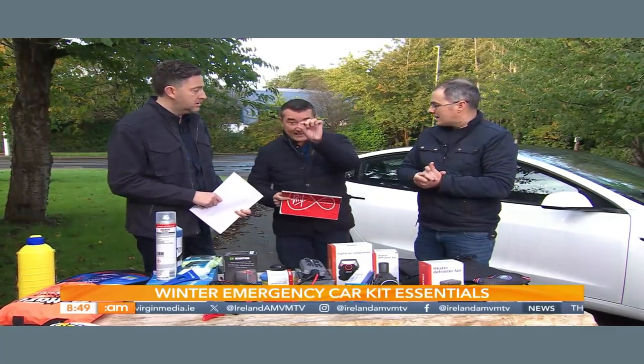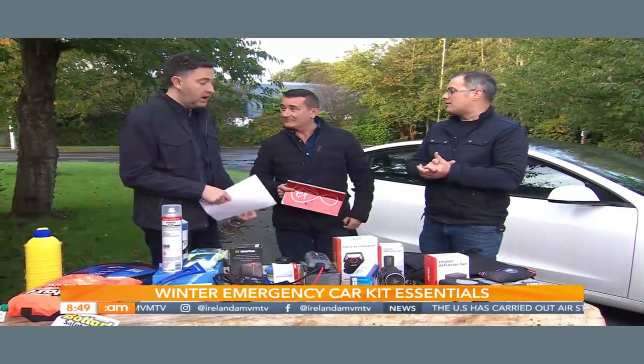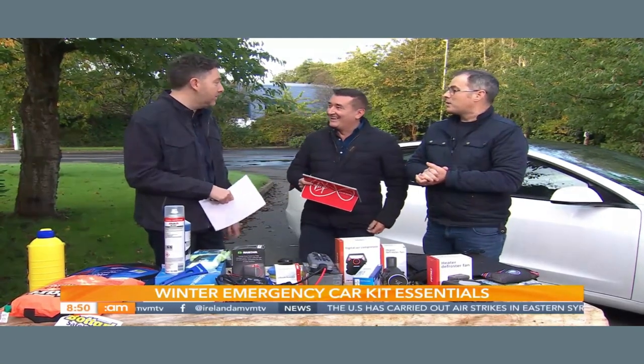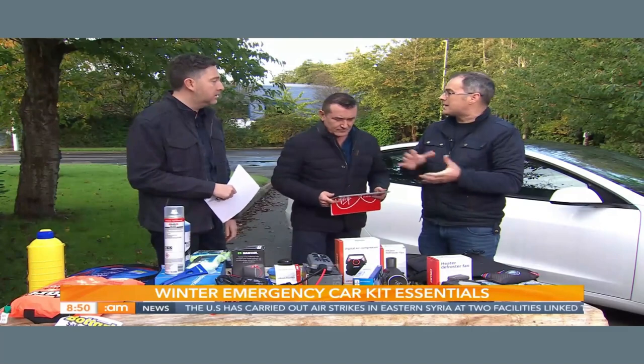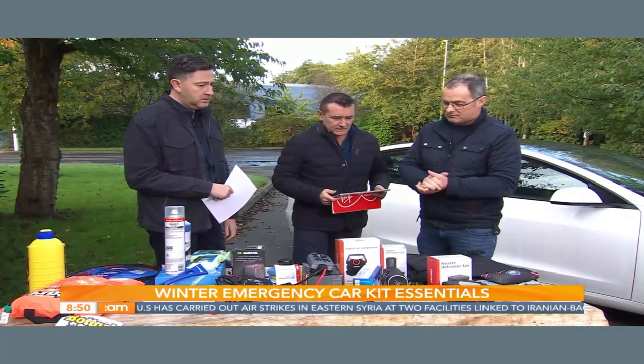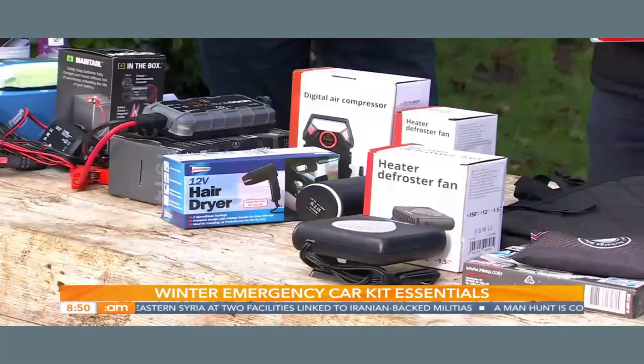So you're not waiting and scratching at the windscreen before you can get any kind of vision. I was halfway here this morning before the fog was gone — because it takes so long with a petrol or diesel engine. That's exactly what this resolves. And there are two versions of it — a smaller one and a bigger one.